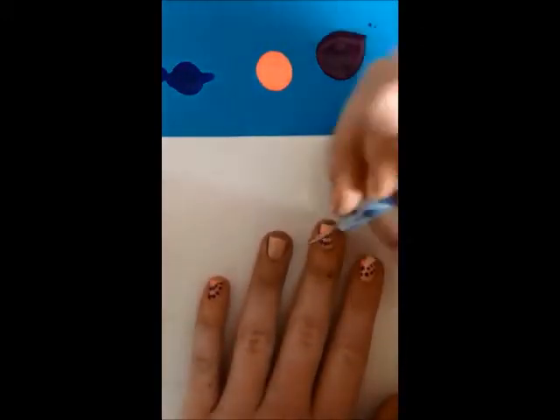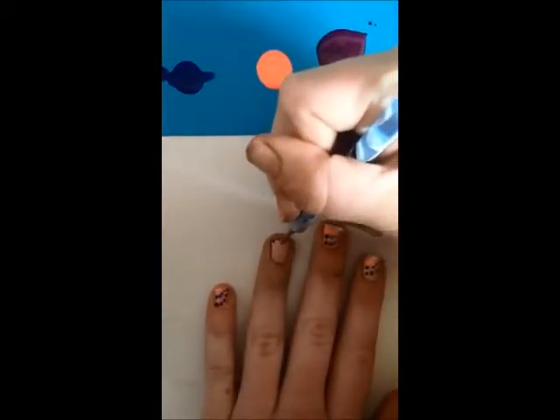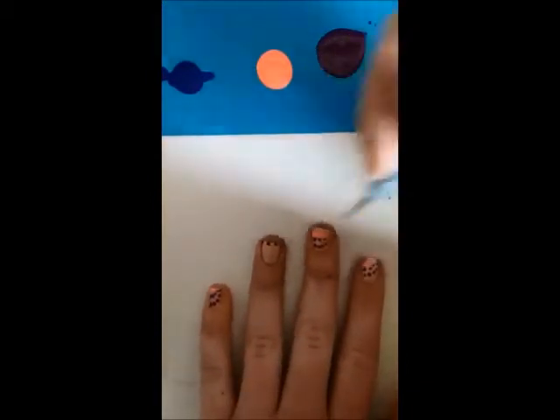And finally, for your ring finger, you're going to take your purple and dot it along the top of your nail.